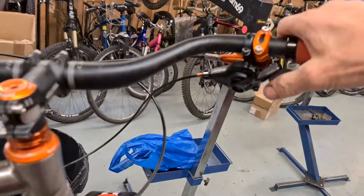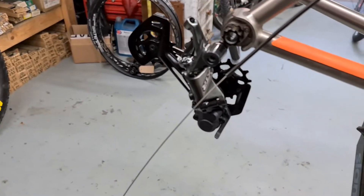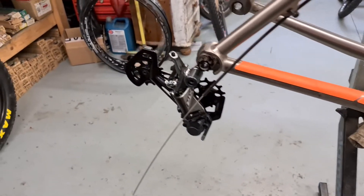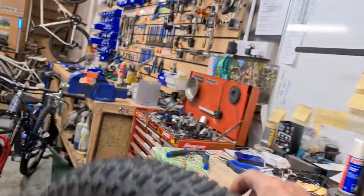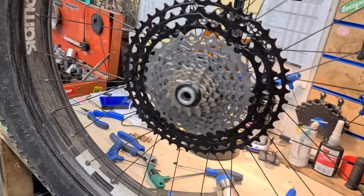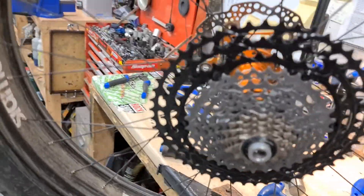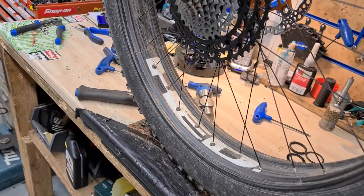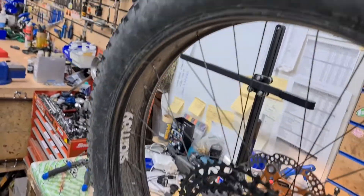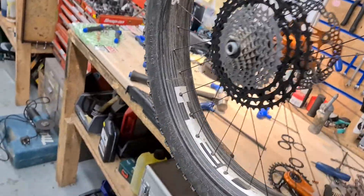I've gone for XTR — XTR shifter, rear mech, and cassette going on. The cassette is the 10-51 setup as you probably know from the media. Got that on with my Micro Spline. Also about my wheels: I run Headcarbon rims — super super light, 410 grams per rim. These wheels weigh nothing, probably lighter than most enduro wheels out there.